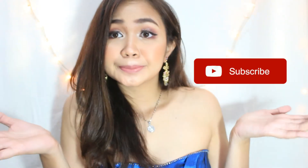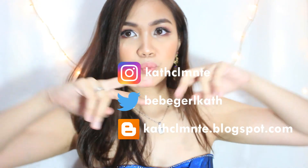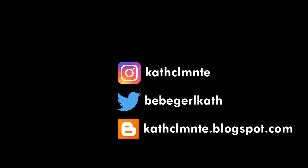So yeah, that will be all for now. I hope you enjoyed watching this video as much as I enjoyed filming and editing it. So if you did, don't forget to like and subscribe to see more of me. That's it — thank you for watching! Stay tuned for my next one! Bye!